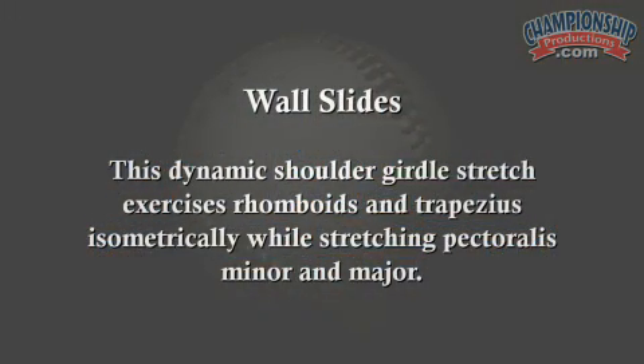Wall slides is a dynamic shoulder girdle stretch. You're going to work your rhomboids, your trapezius, and some of the other muscles on the backside of your shoulder girdle, as well as getting a little bit of a pec stretch. This helps wake up and warm up to get ready to throw, which is definitely the goal.